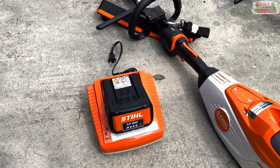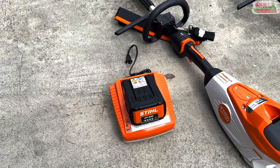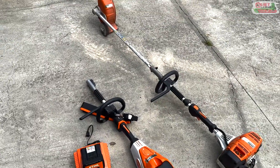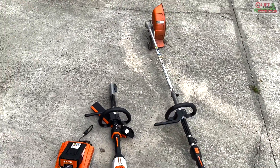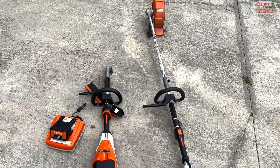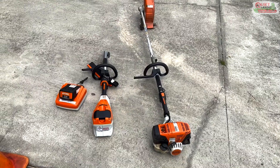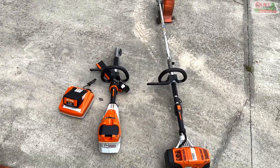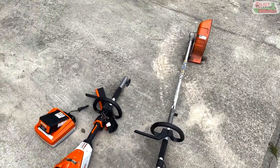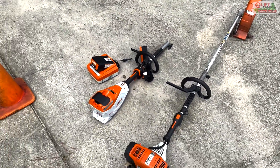I wanted to get one of the AP 500 batteries but they didn't have any in stock, so I got the AP 300. I think that will get us through a whole day — at least one yard — and probably easily do 250 to 300 linear feet of bed edging. We can charge it if we have more than one mulch job in a day, but you may very well get through the whole thing. I've never used it but I'm excited to try it out.